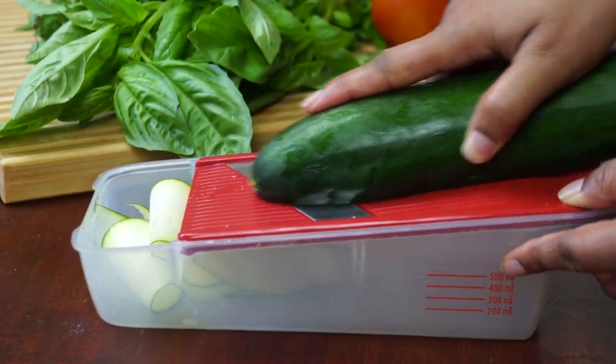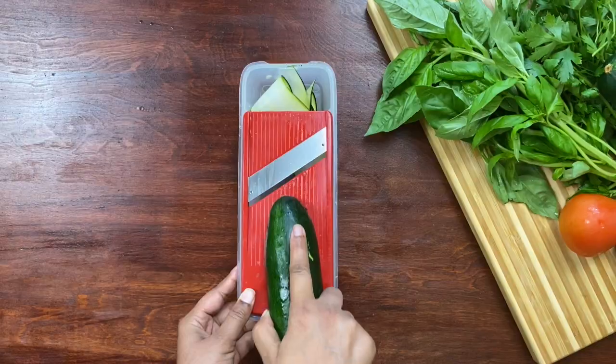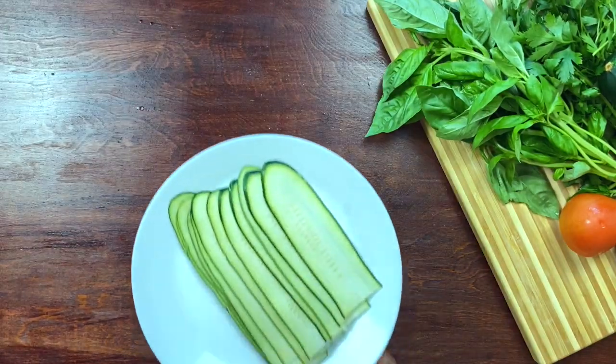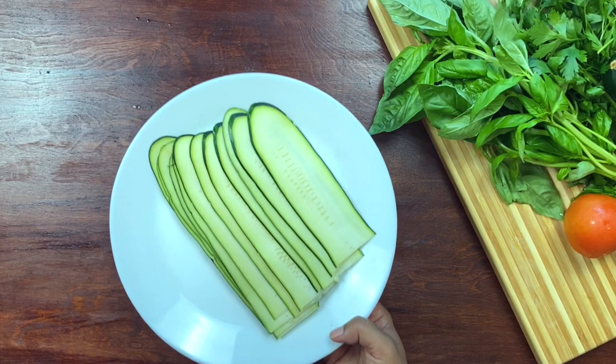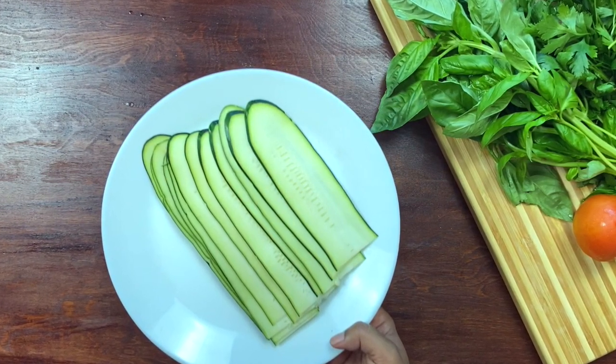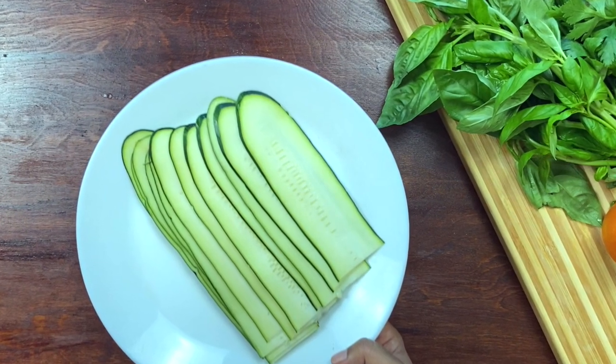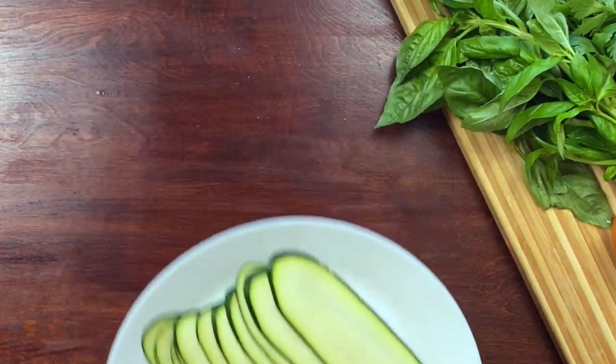Now let's slice the zucchini. I'm using a mandolin because we need evenly thin slices. If you don't have a mandolin, you can cut thick slices with a knife and bake the zucchini slices for about three to five minutes at 400 degrees so that the zucchini slices become pliable.